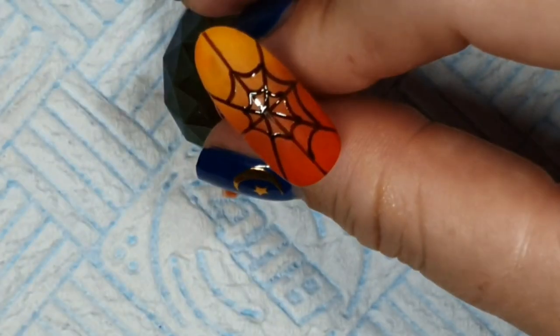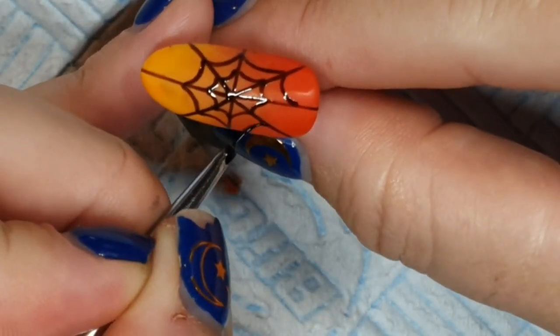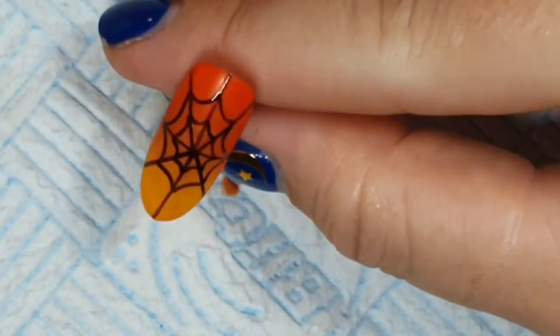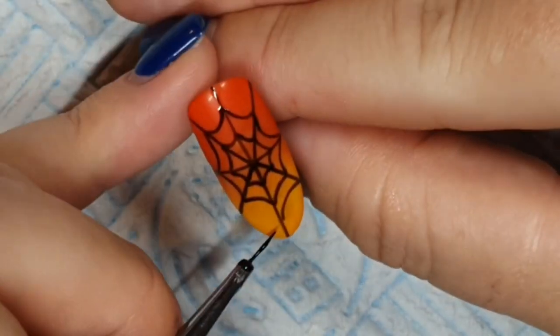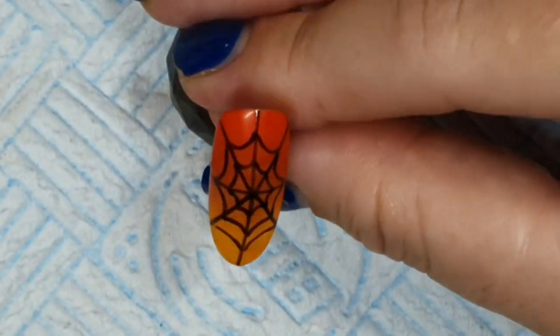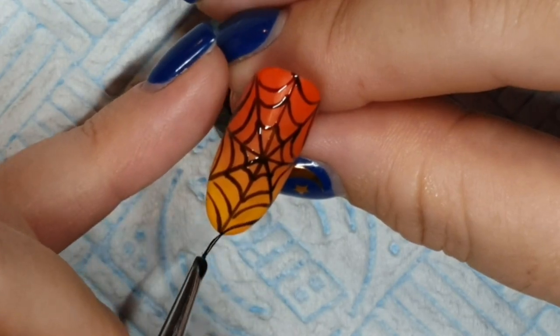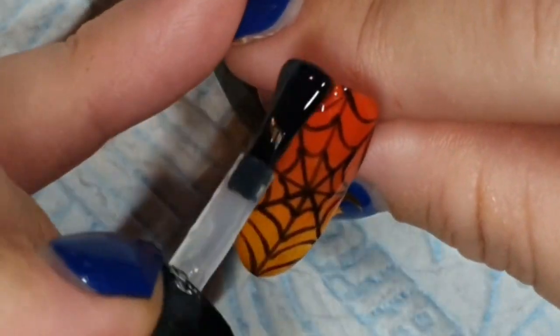I've never intentionally gotten that close to a spider web — I've walked through some before. Have you ever walked through a cobweb? Oh, it feels horrible. I kind of wish I'd left it partway through, but I got carried away and went over the whole nail. I quite like it when you've just got some straight lines sticking out without any curved lines at the end, but yeah, got a bit carried away.